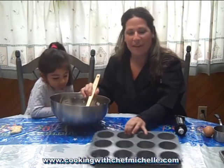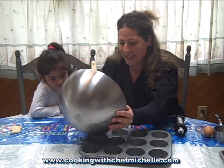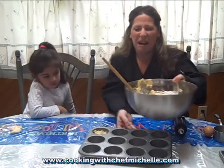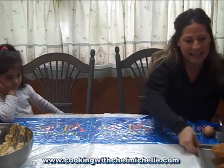And now all you have to do is pour the batter into a greased muffin tin and put it in a 350-degree oven for about 25 to 30 minutes. Okay Em, ready? Now Emily, look at this.